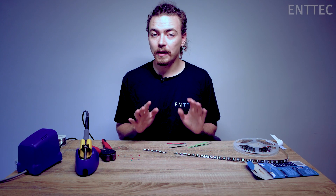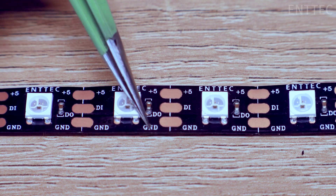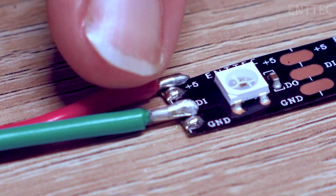Now it's time to line up our wires and our tape. Make sure to check the data direction of the tape and make sure all pads line up properly. We have red for VCC, green for data, and black for ground.